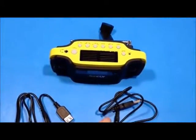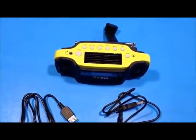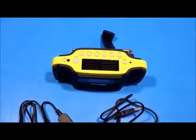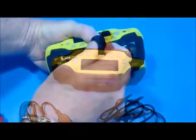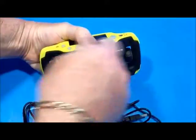You can also plug it in and charge it with a USB AC wall charger or your computer. A fully charged battery will provide 9 hours of radio or 6 hours of flashlight. When using the crank, always remember to turn it clockwise.